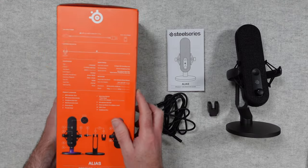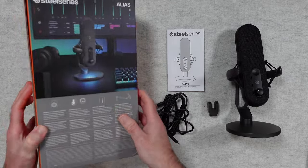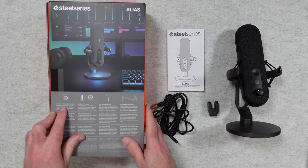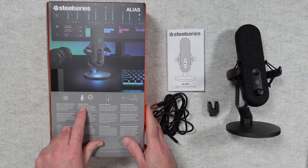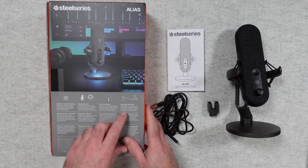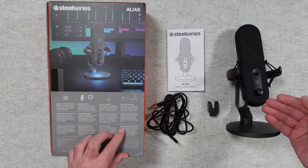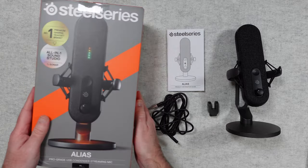On this side here we've got some details about the main features of the mic, and then on the back we've got some extra features. It's got a one inch clear cast capsule, a cardioid pattern, an LED level monitor on the front of the mic, and it is boom arm compatible as well. It's on its own desktop stand at the moment but you can remove it and put it onto a mic arm.